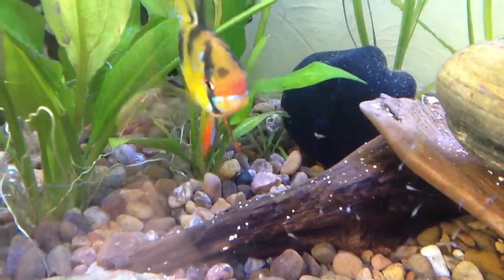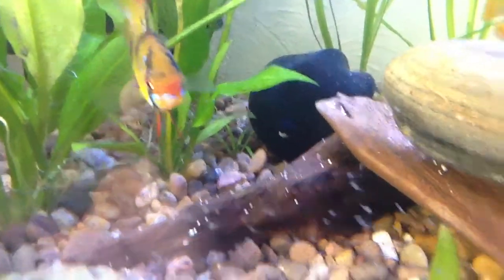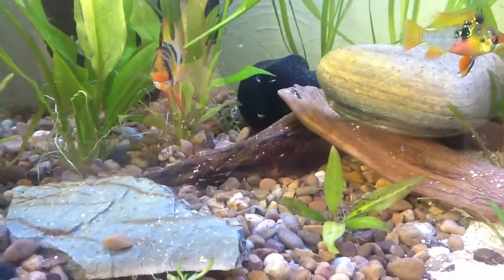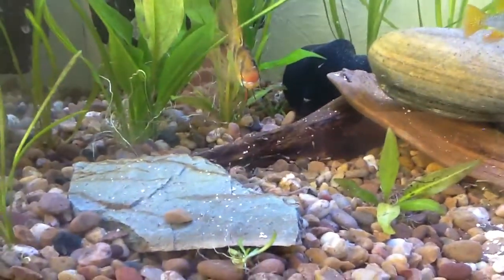He's not happy that I'm near his tank, all up in his grill. That's because he's got a buzzer and a little fry.